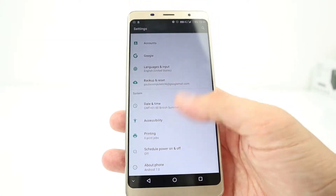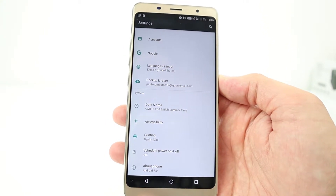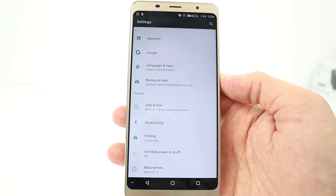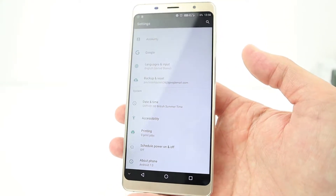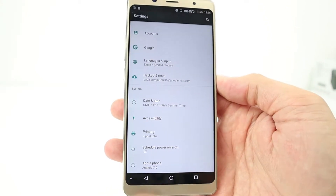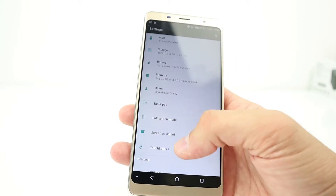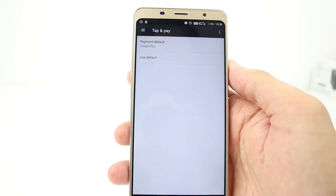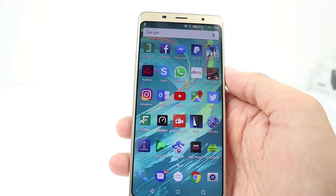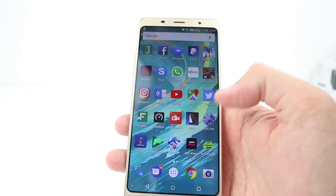With it only being Android 7, they also mentioned on the website there's a Face ID, but I'm pretty sure that's going to come with the Android 8 update, which probably is never going to come. So although it's on the site that it's got Face ID, on this one it actually hasn't. NFC is on the phone, so that's good, and Google Pay installs and works. A £130 phone with NFC — that is rather good.